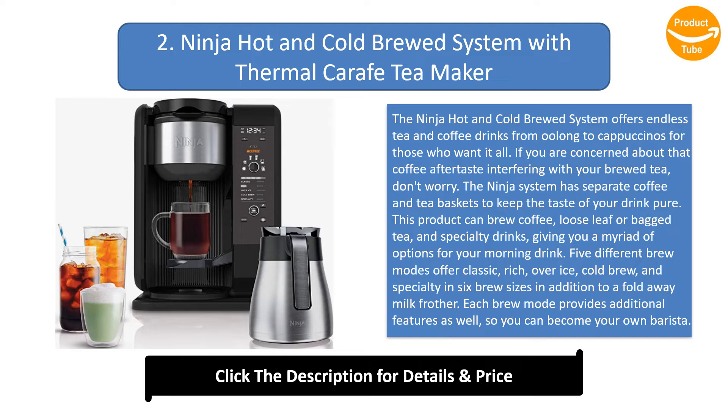This product can brew coffee, loose leaf or bagged tea, and specialty drinks, giving you a myriad of options for your morning drink. Five different brew modes offer classic, rich, over ice, cold brew, and specialty in six brew sizes, in addition to a fold-away milk frother. Each brew mode provides additional features as well, so you can become your own barista. While this product costs a pretty penny, a quick scroll through customer reviews confirms it's well worth the money.